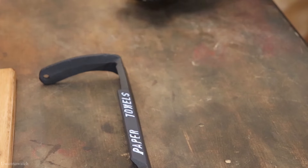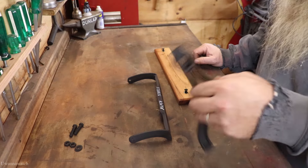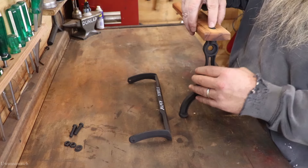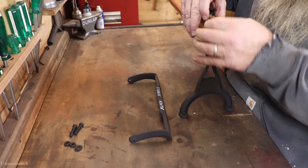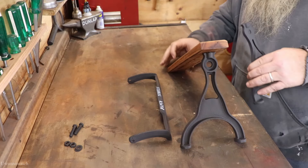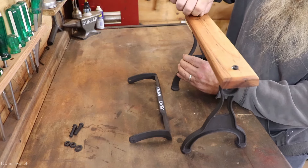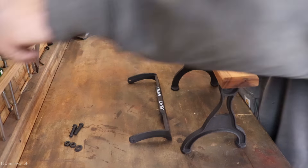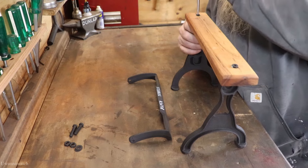Alright, we'll let that sit there and dry up and then we'll get to reassembly. We're going to start putting this back together. I do need to cut a dowel for the paper towel holder.